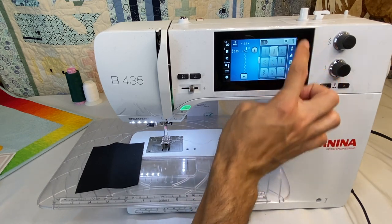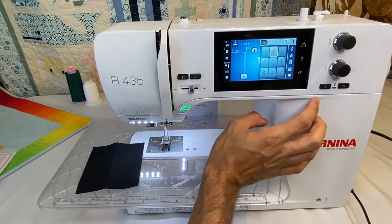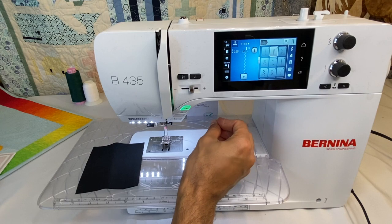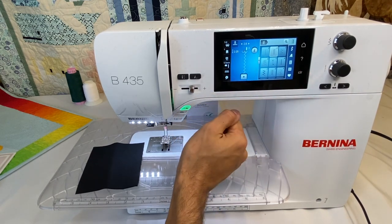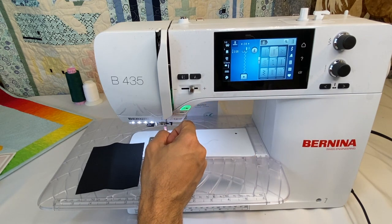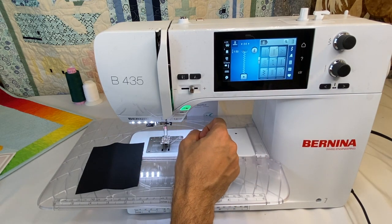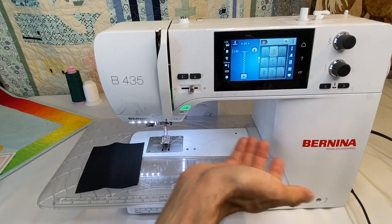The buttons on the side include our home button, question mark button, and clear button. A common misconception is that the clear button takes you back to a straight stitch — it does not. The clear button clears the settings we've changed back to default. When stitch width, length, and needle position show in yellow, that means they've been changed from default. Hitting clear resets them. To go back to a straight stitch, you have to actually navigate back to it.